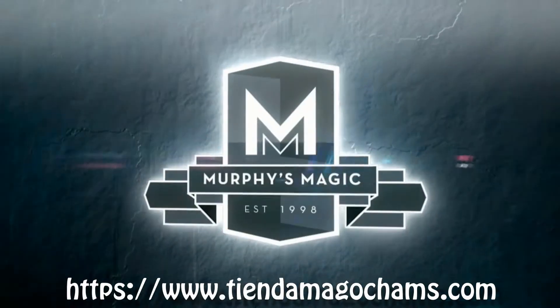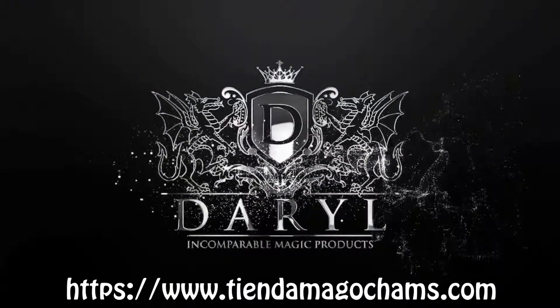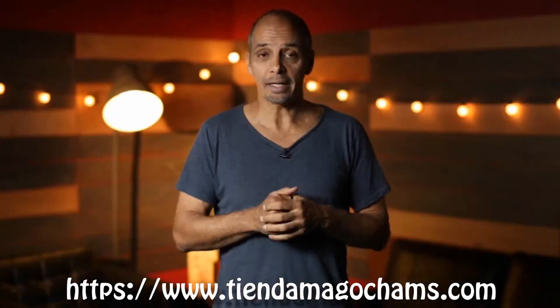As we all know, Daryl was the magician's magician, internationally known for winning FISM, and the Enchanted Cube, which in his hands was a classic of classics.